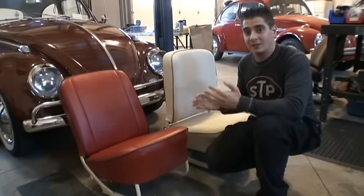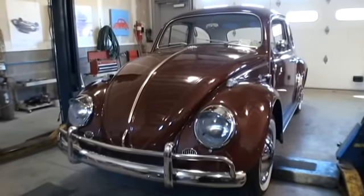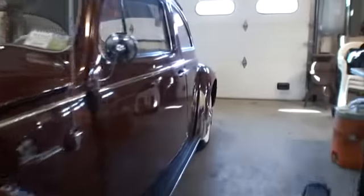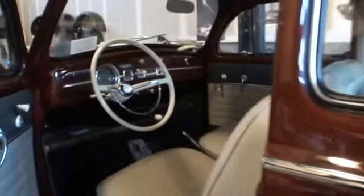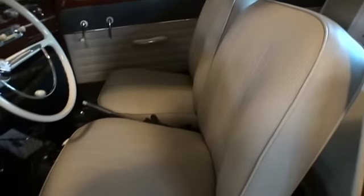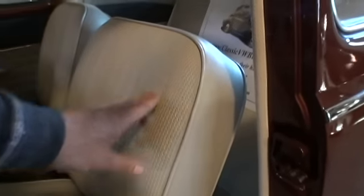I'm going to get behind the camera now and get closer on these items. Here we have a 1964 bug that we just wrapped up, and I went with more of the budget-conscious interior on this, which is your basic TMI material. TMI has just a vinyl seat upholstery.